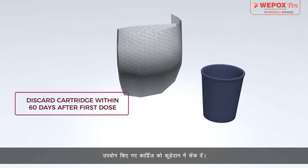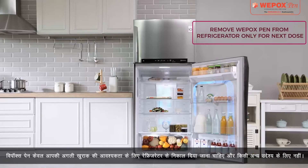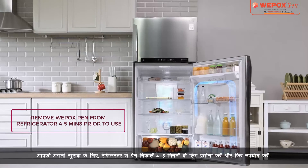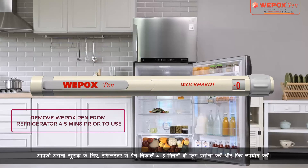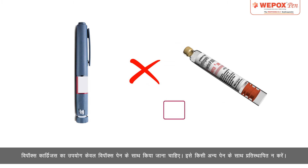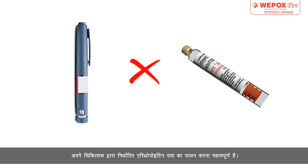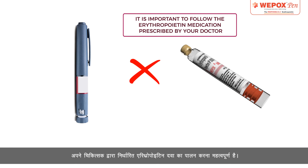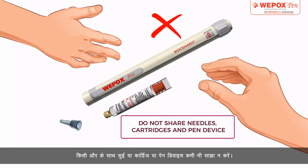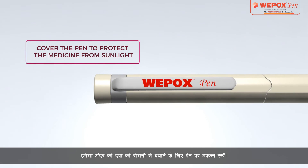Dispose of the used cartridge in the dustbin. Wipox pen should be removed from the refrigerator only for your next dose requirement. For your next dose, remove the pen from the refrigerator, wait 4–5 minutes, and then use. Do not refill Wipox cartridges. Wipox cartridges should be used with Wipox pen only — do not substitute with any other pen. Follow the erythropoietin medication prescribed by your doctor. Never share needles, cartridges, or the pen device with anyone else. Always keep the cap on the pen to protect the medicine from light.